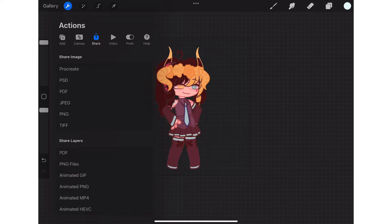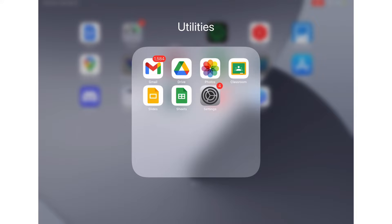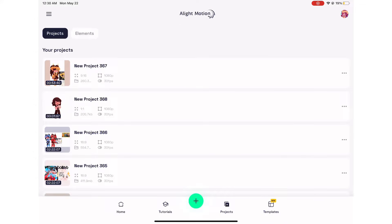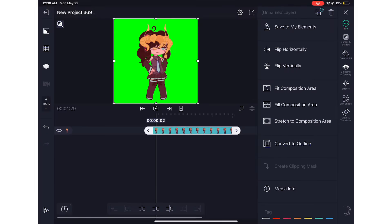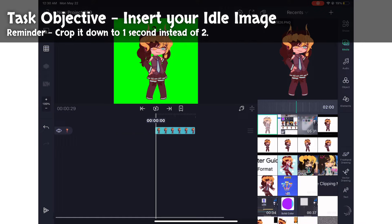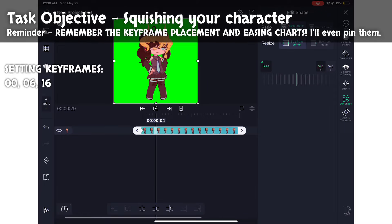We will now be animating the idle. Please follow closely. I will try to explain it, but you will need to follow along visually. After exporting your idle pose as a PNG, open Alight Motion and create a new project with a one-to-one canvas and a green background. Now insert your idle image. Alight Motion auto sets each image to two seconds, but cut it down to one as we do not need the extra second. Go into Edit Shape and set your keyframes at these points: zero, six, and sixteen.